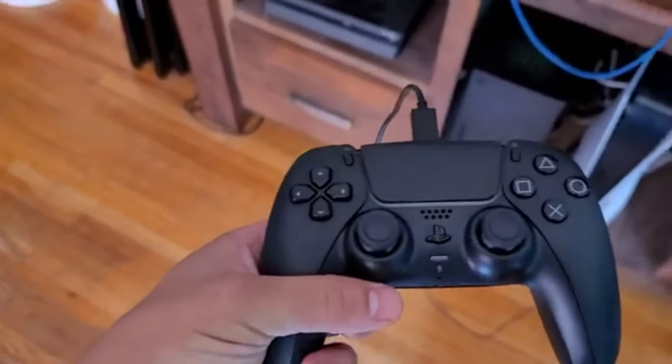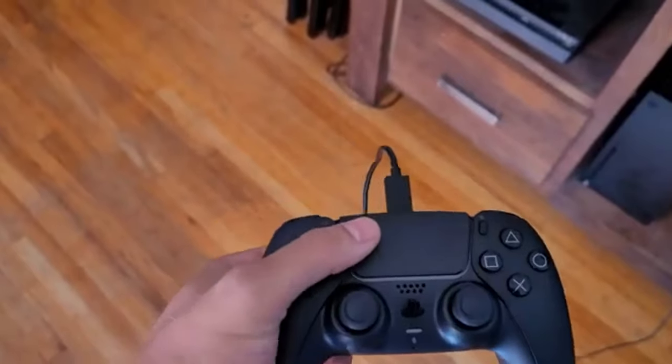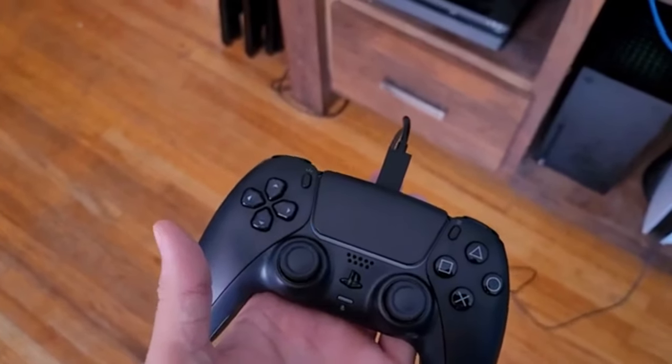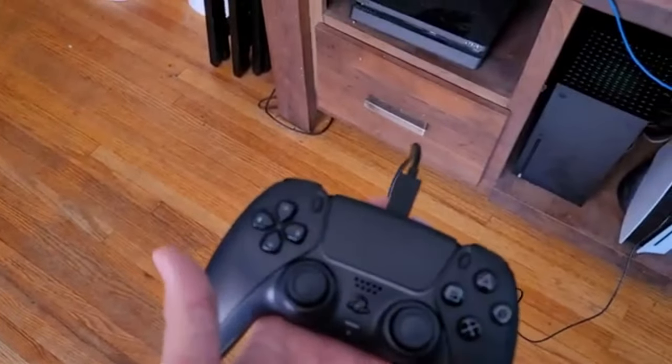What's going on everybody? So you guys bought a brand new PS5 controller. You're like, why is it not syncing up? I got it hooked up. What do I do? You press the PS button, you see it light up, you think it's automatically synced. It is not synced. So what do we do to get it synced?